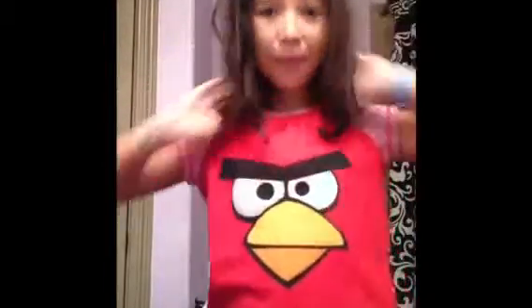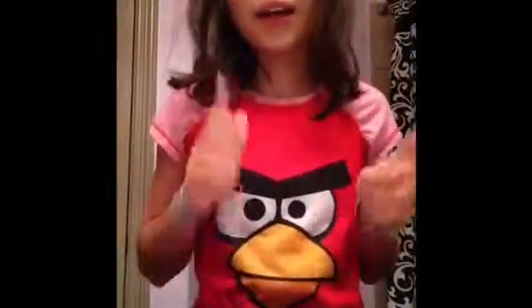Hey guys, it's me Maddie and I look like a wreck. Sorry I didn't post a video yesterday — I'm really new with this stuff. I look really bad right now because I'm going to do a makeup tutorial on how I get ready in the mornings. I wake up as everyone does.